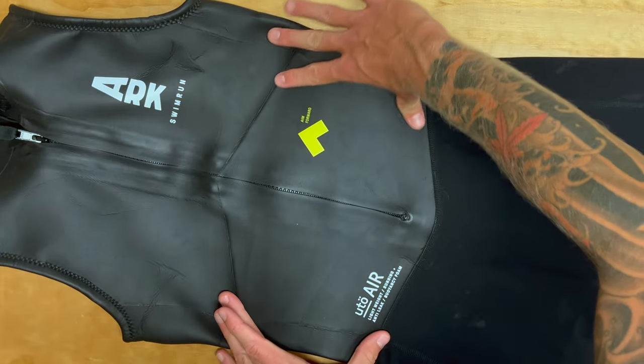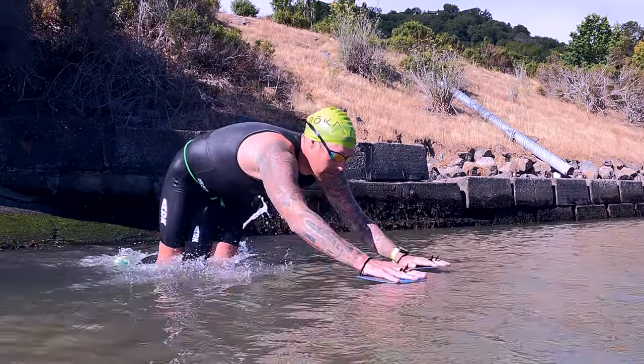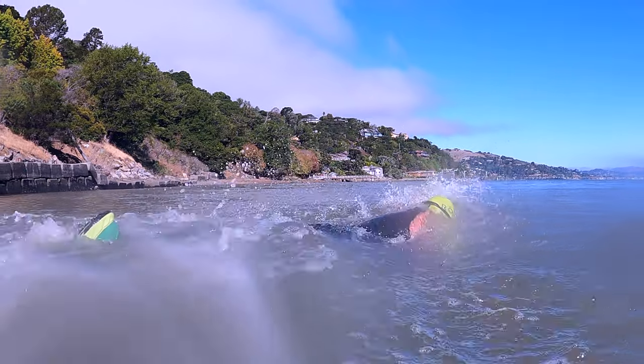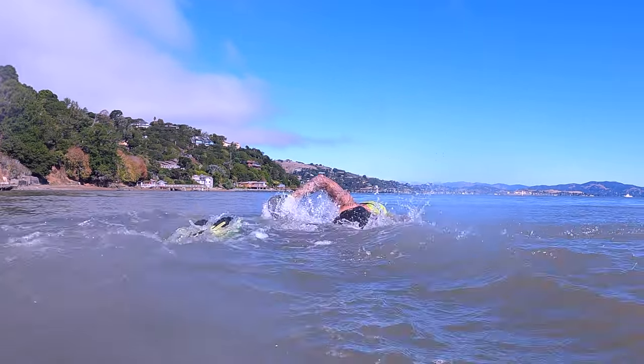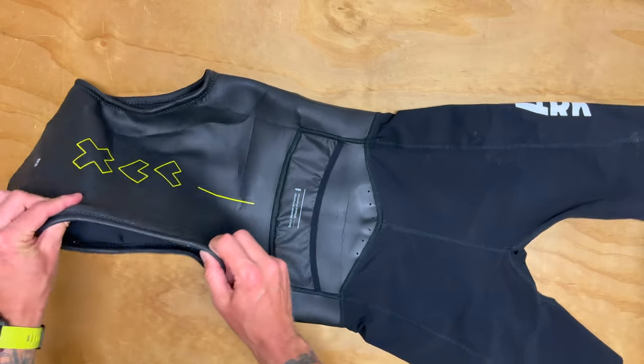This suit also features the master buoyancy belt with foam plus — a piece of foam inside the wetsuit around the core area. What that does is help with body position and alignment when you're swimming. It also has a glide skin coating on the legs.